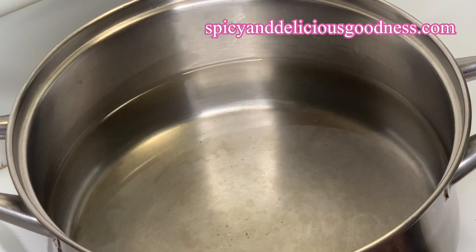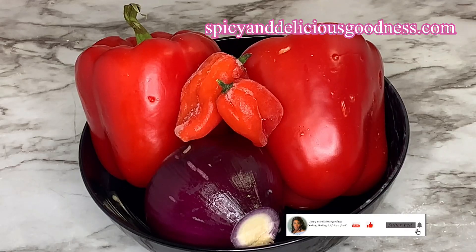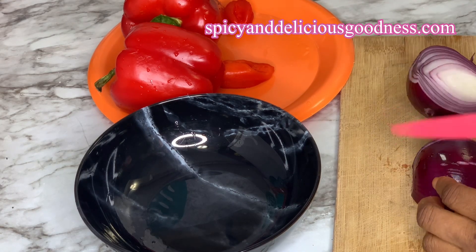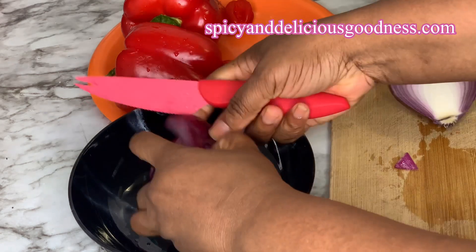I'm gonna heat up some water and bring it to a boil. While the water is heating up I'm gonna prep the veggies for the sauce. I'm gonna be using two bell peppers, two red habanero peppers, and one medium sized onion to make the sauce.